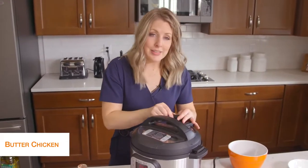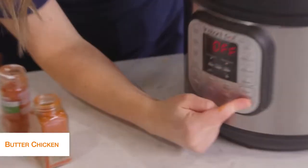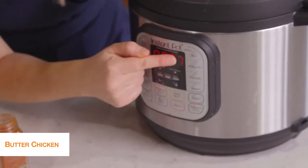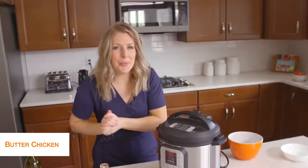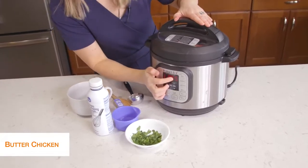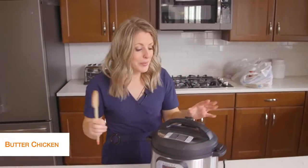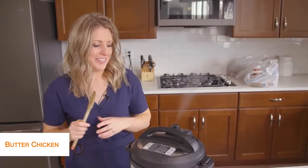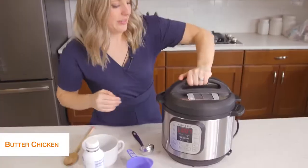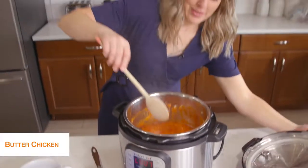Once your lid is on, turn the little knob to sealing, not venting. Then push the pressure cook button and go up to seven minutes. Once you set the timer, you can just walk away. Our butter chicken is all done — it's been releasing on its own for about five minutes, which is exactly where we want it. Now we're just going to turn the little knob to venting. Once all the pressure's out, we can open the lid — everything's all cooked.